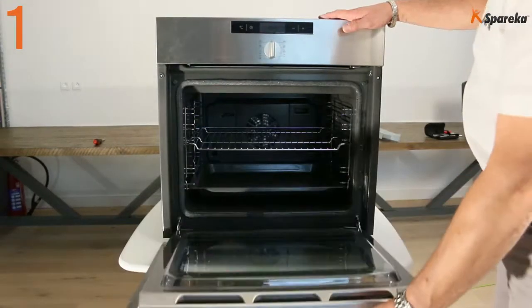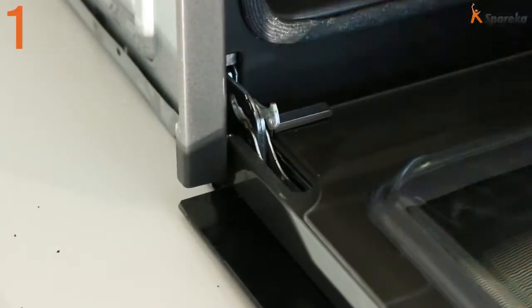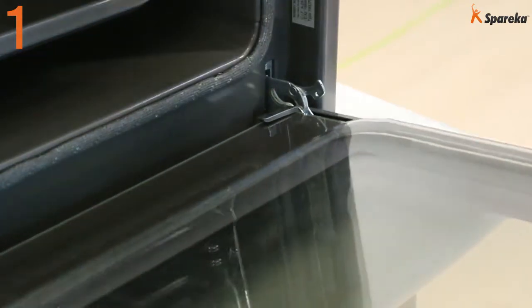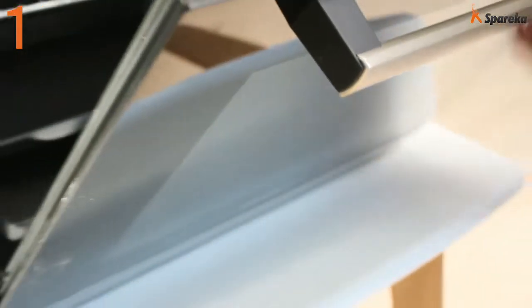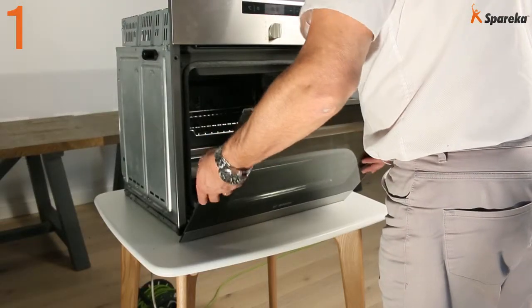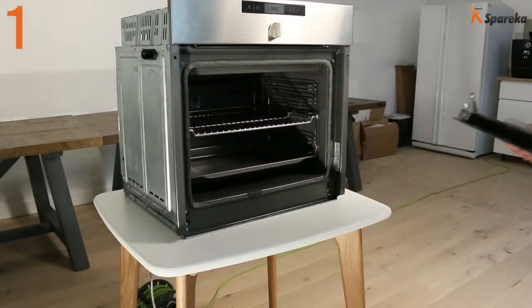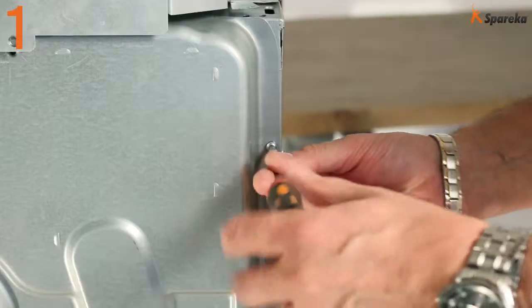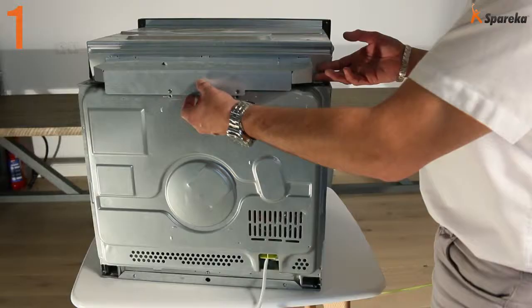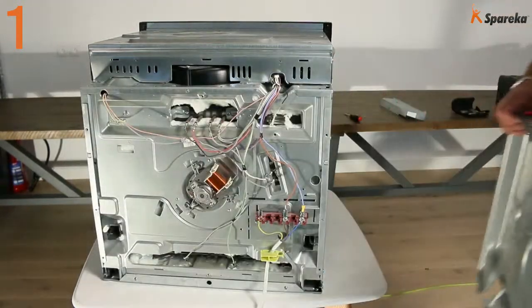Fully open the oven door. Lift and pry down the locking tabs on both hinges. Grip both sides of the oven door, raise the door to the broil stop position, then lift the door up and out of the range. Using a Phillips screwdriver or a torx wrench, remove the black metal panel from the oven. Locate the electrical connectors of the fan motor.